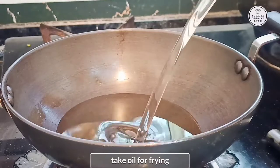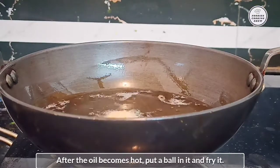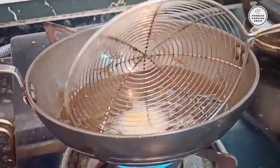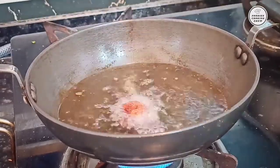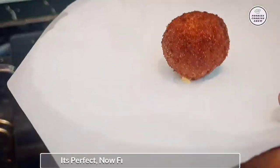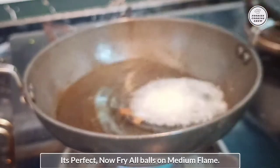Then we will fry the cheese balls in a pot on medium flame until they are perfect and golden.